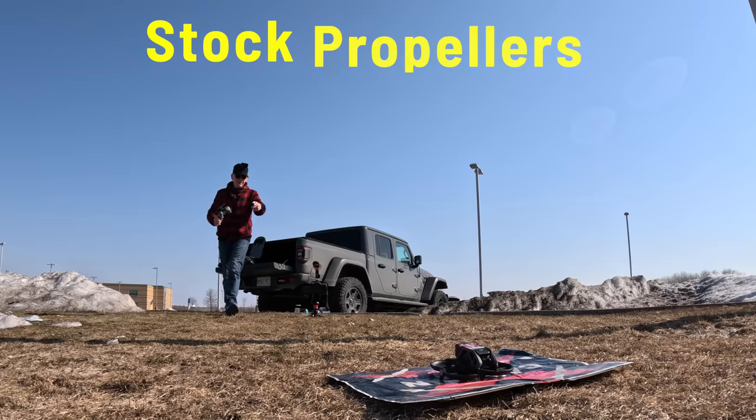Ladies and gentlemen, please do not adjust your set — I'm updating the firmware on the Avada. Just went to take off and it says battery firmware is inconsistent, so I'm waiting for that to update.